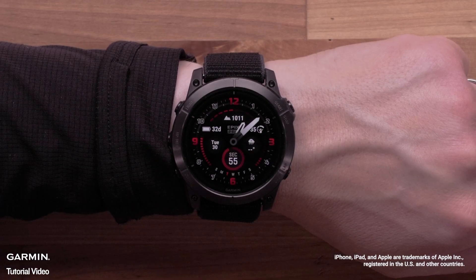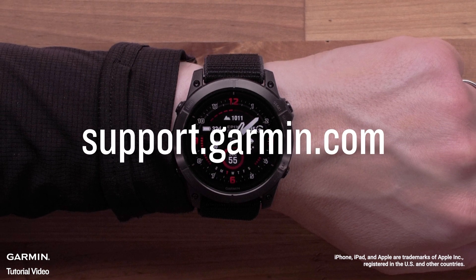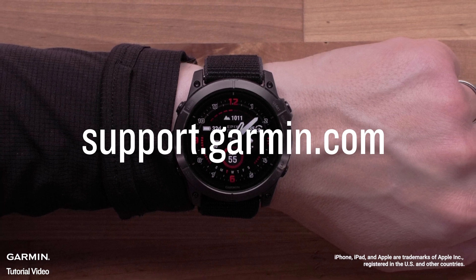Thanks for taking the time to learn about what's new in the latest software update for your Garmin multi-sport watch. To learn more about your product, check out the links in the description or visit us at support.garmin.com.